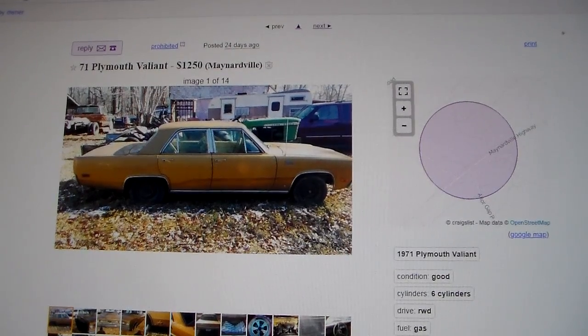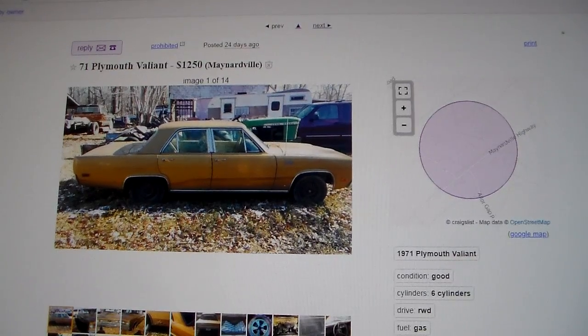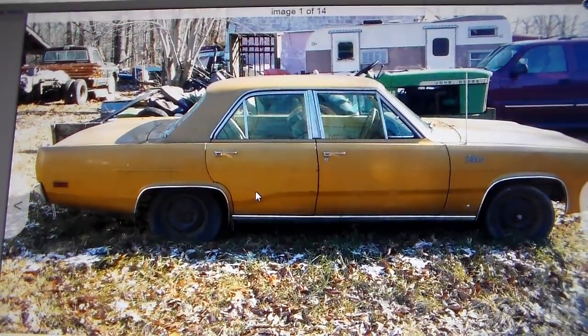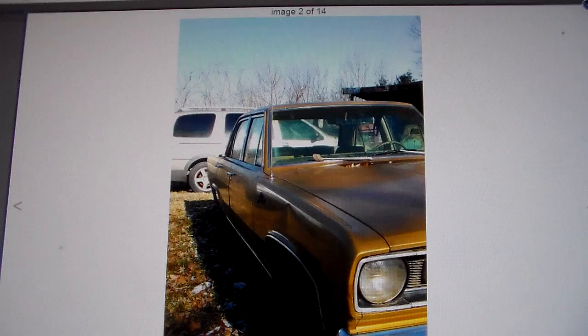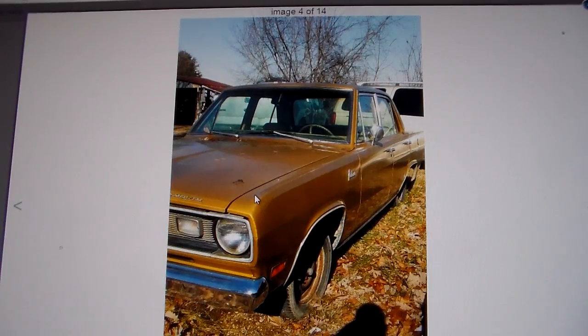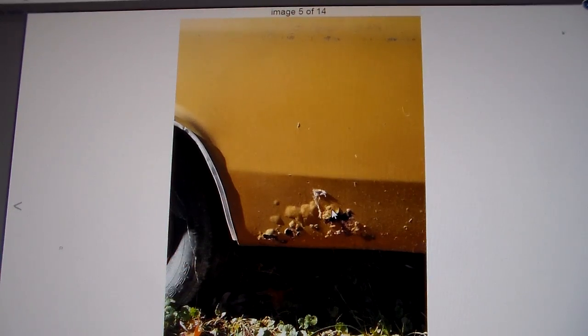First one I found here is a 71 Plymouth Valiant, a four-door just like the ones I have. It's a normal six-cylinder and it's a lot like the green one I have, but it's a little bit more fancy. It has a gold color, and it does have the wheel arch moldings, rocker molding, and bright trim around the windows — neither of my cars have any of that. It's pretty basic up front. It does not have the light package because if it did, it would have little repeater turn signal repeaters on the fender top.